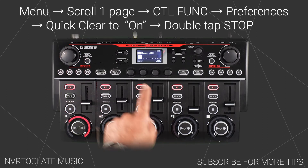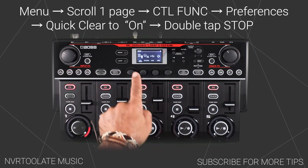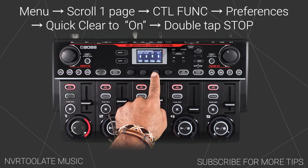First press the menu button, then scroll across one page, then control function, then preferences, and now toggle the quick clear switch to on.